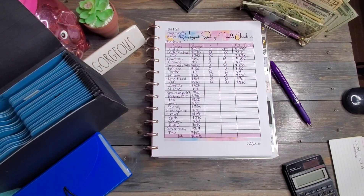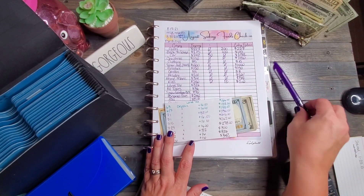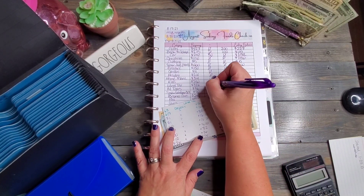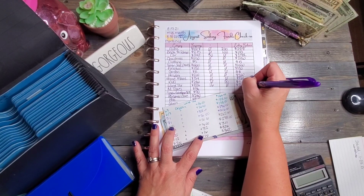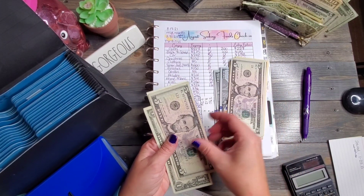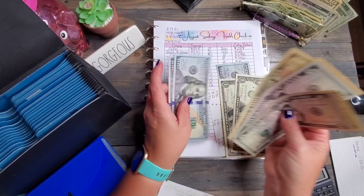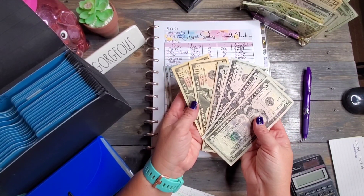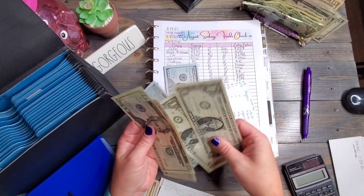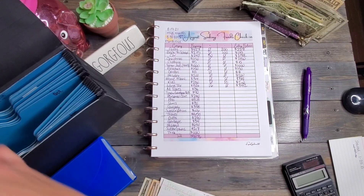Land tax — I know I don't have a binder for that yet because land tax is boring. Do you notice I started with all the fun things? Land tax had $16 go in and nothing come out, so we should have $342. Let's check: 100, 200, 300, 10, 20, 25, 30, 35, 40, 41, and 42. We're going to do a bill exchange — grab two 20s and get rid of the tens and fives. Land tax goes back in for now.